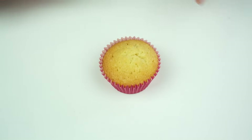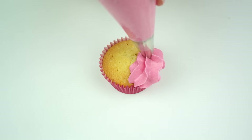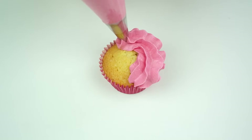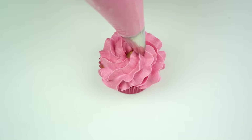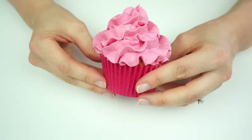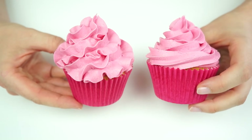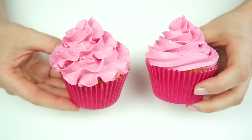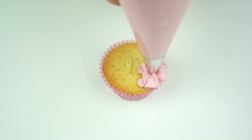One thing I love about these piping tips is that you can create the same swirl but by slowing down the piping speed it really changes how the cupcake looks. Taking my 1M, I pipe exactly the same swirl but let the buttercream fully come out before I start to move the piping bag. There we have this pretty ruffle effect. Bringing in the first one — this is exactly the same swirl, but by slowing down the piping speed you get these nice pretty ruffles.